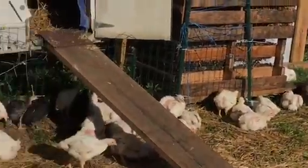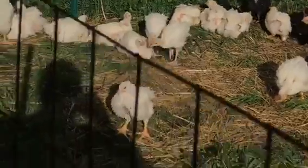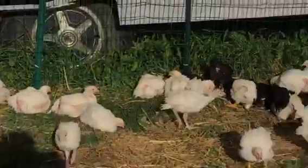There they are outside for the first time, getting some good sun and drying out.